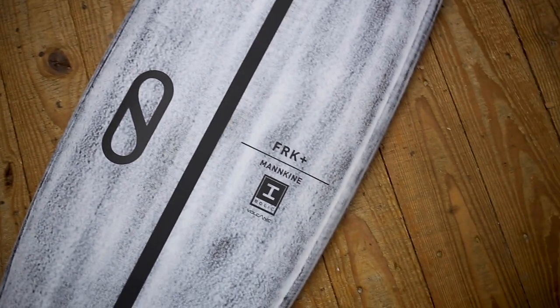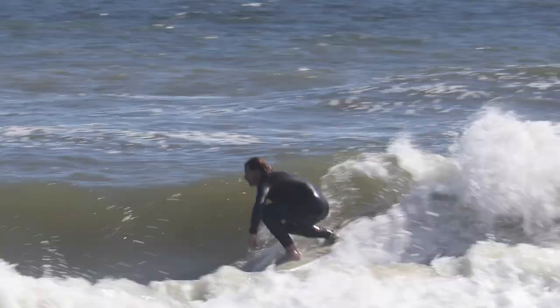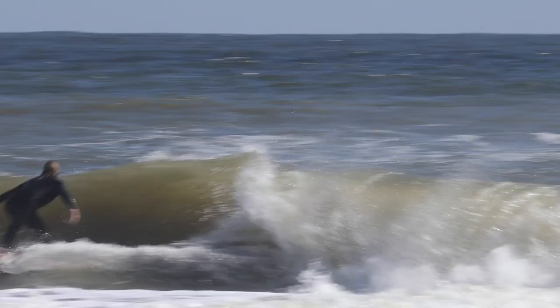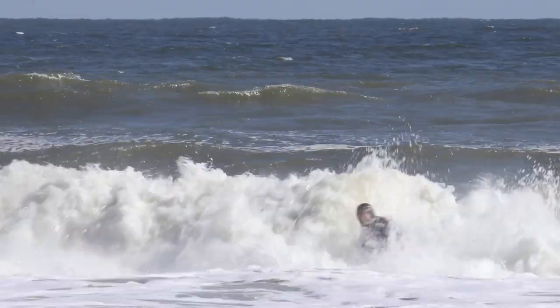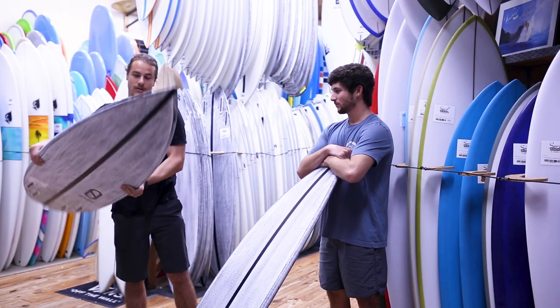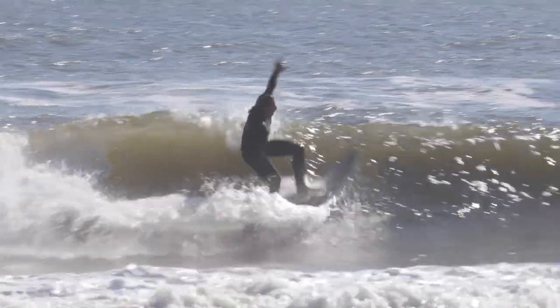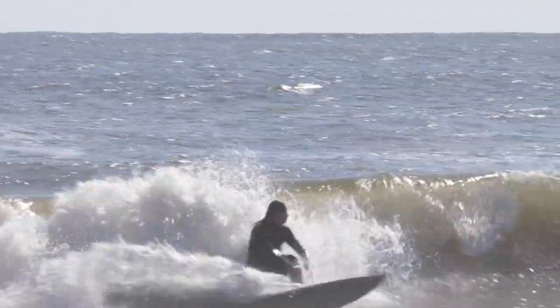So this FRK Plus is going to be your typical everyday but performance shape. It's going to be a little more pulled in at the tail, it's going to have a lot of drive. It's going to look like it's going to be a blade for waves, and you can use it on waist high to head high or plus. That's why it's called the Plus.